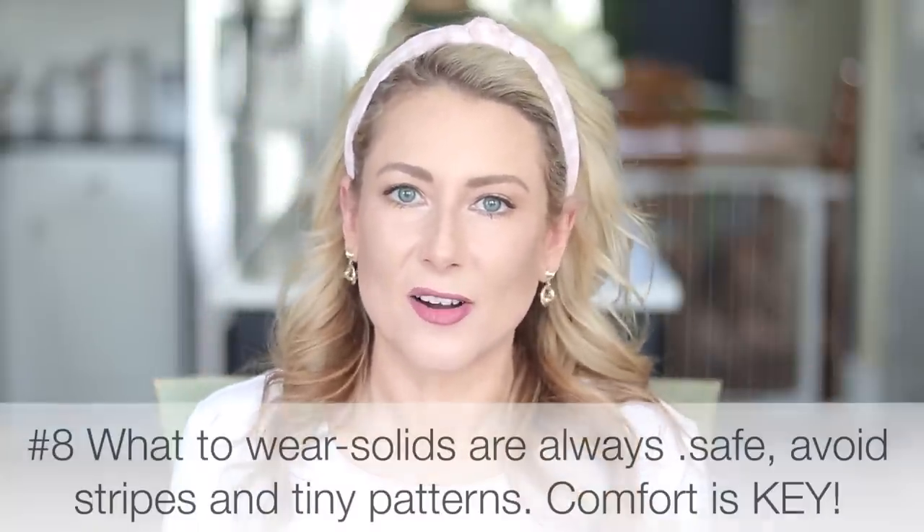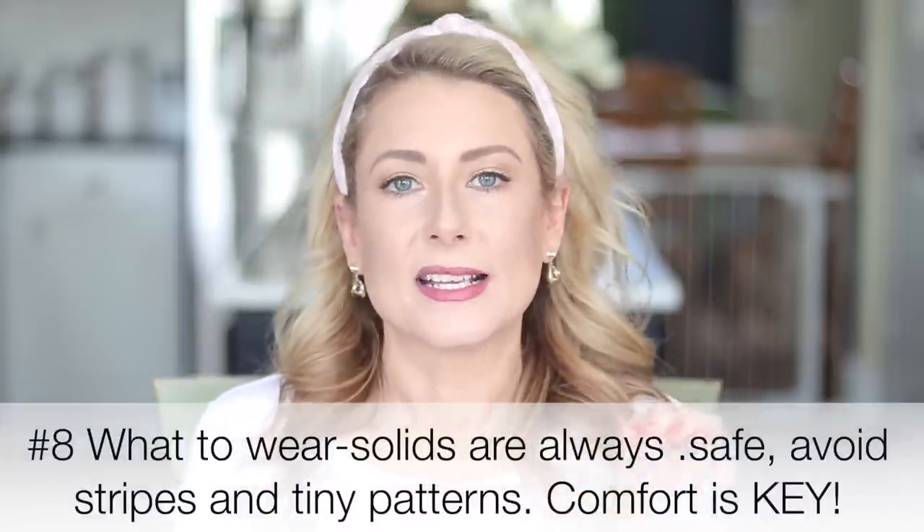Tip number eight: what to wear. It depends on what job you do, but generally speaking, solids are always a good plan. Stripes can make your audience physically nauseous — even though they look great in person, they tend to appear as if they're moving on camera. The same goes for tiny little prints. Most importantly, go with what you are comfortable in — if it's itchy or you're fidgeting to hide your bra strap, it's distracting, and if you're uncomfortable you won't give your best during the video conference.